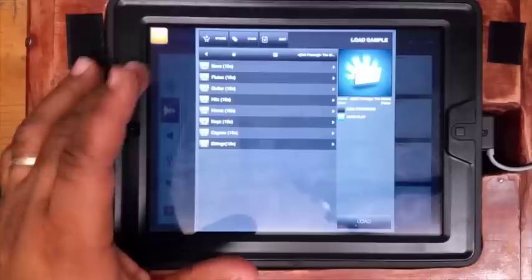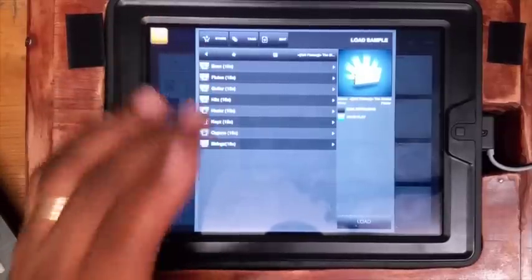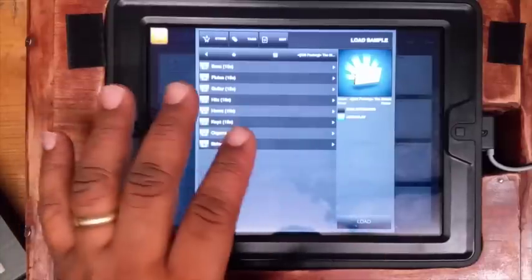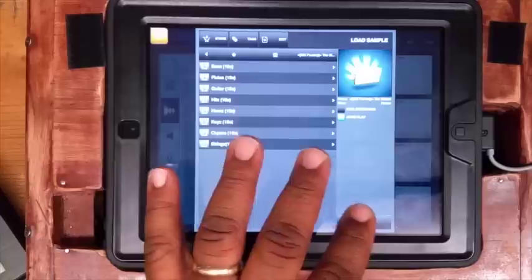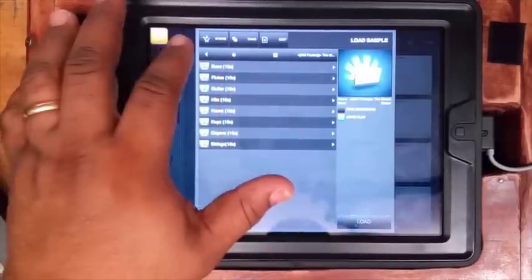As you can see, you got basses, you got flutes, you got guitars, you got hits, horns, keys, organs, and strings. And by the way, I am doing this review on Beatmaker 2, the Beatmaker 2 app on my iPad.